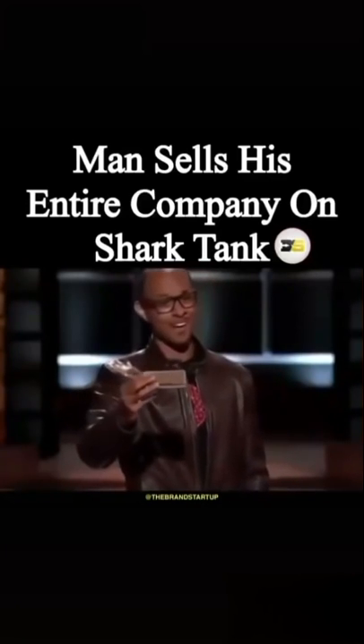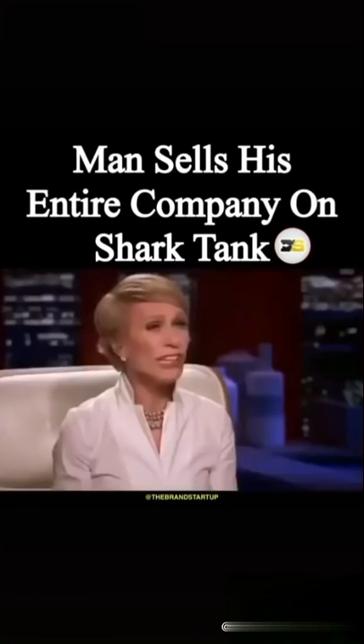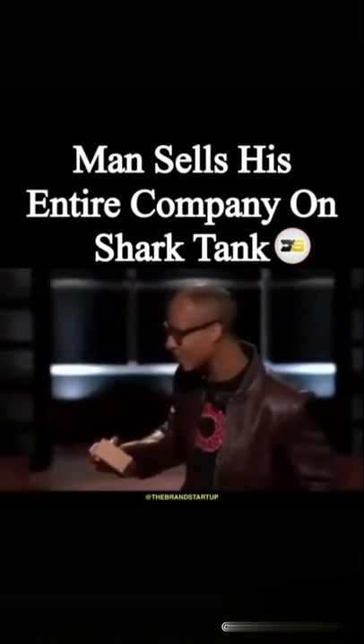This is RockBlock, the world's first infinitely portable wireless record player. Wow. You can literally take this guy anywhere. Let me show you how it works.